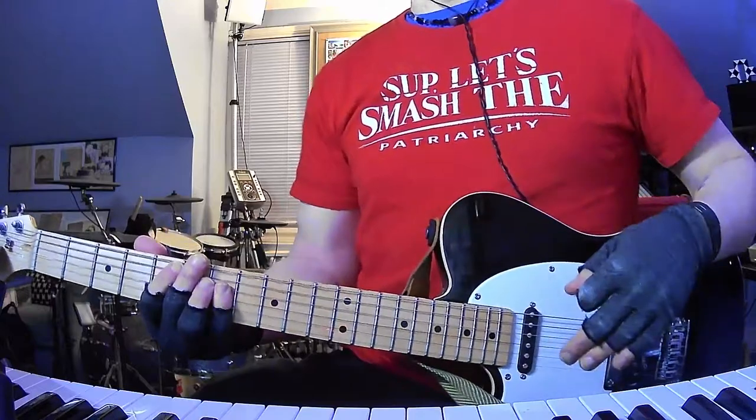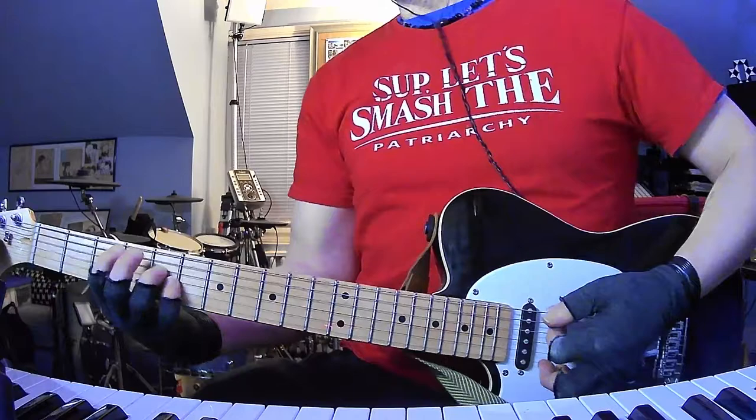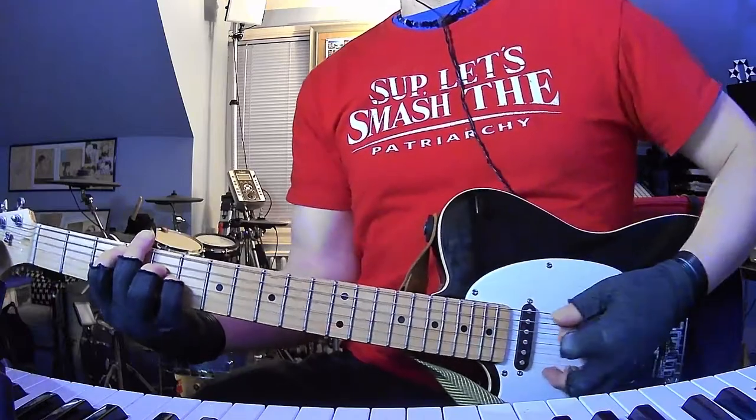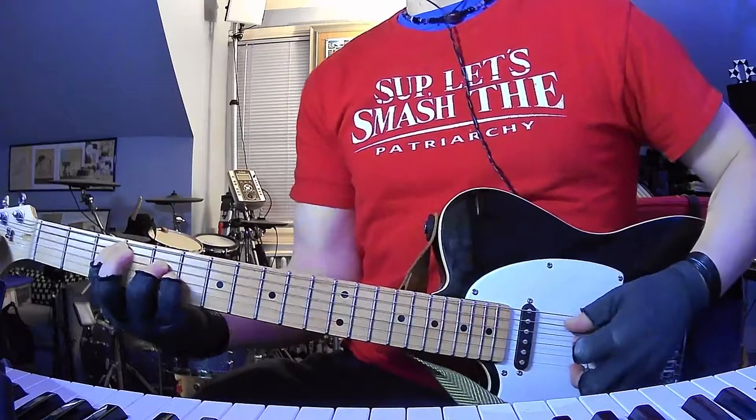So that's the verse every time — you're just doing a D power chord into an E power chord. And then when you go into the pre-chorus, we'll call this the pre-chorus: C major 7, 3-5-5, open, open, from the A string down...